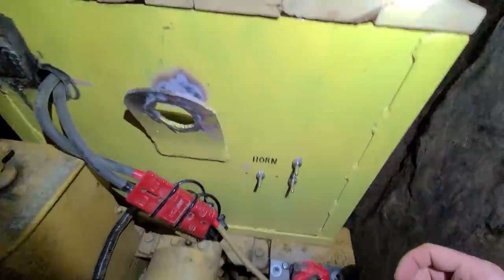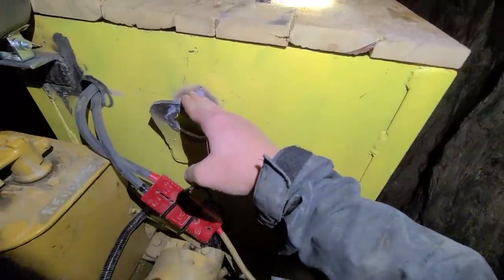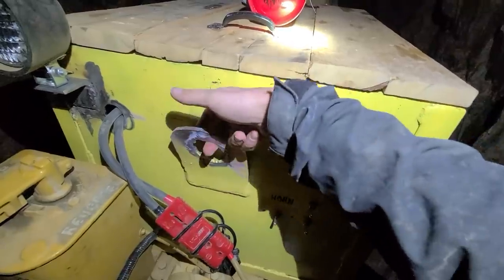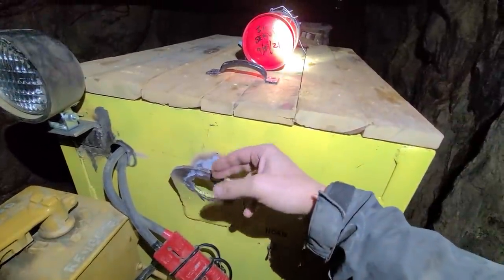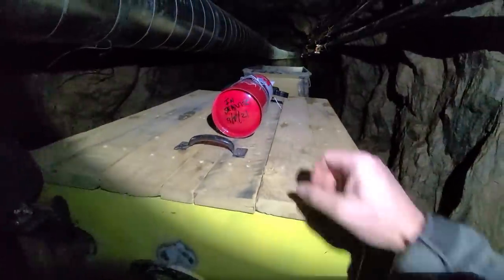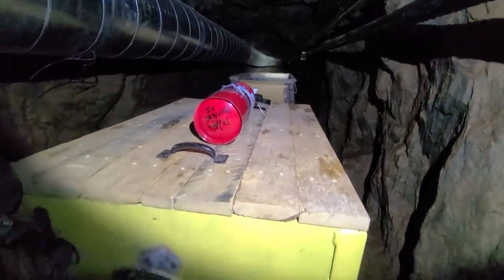I'll start with the switches. This thing here is what we use to lift the battery box up when we swap them out — we'll hook a chain through here, and there's a matching one on the other side, and we'll just lift it out and plop it back down. We've got a fire extinguisher right there in case you couldn't tell what that was.